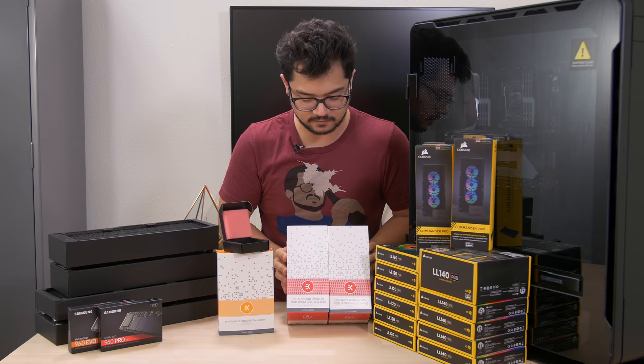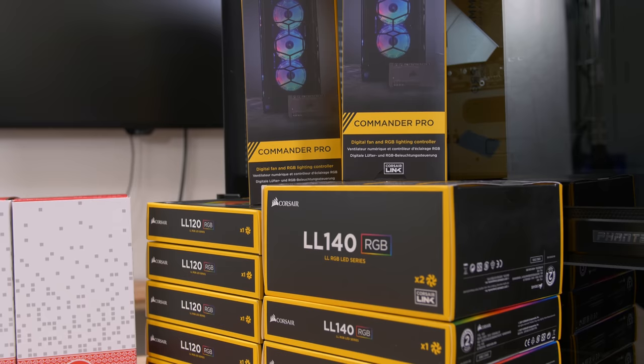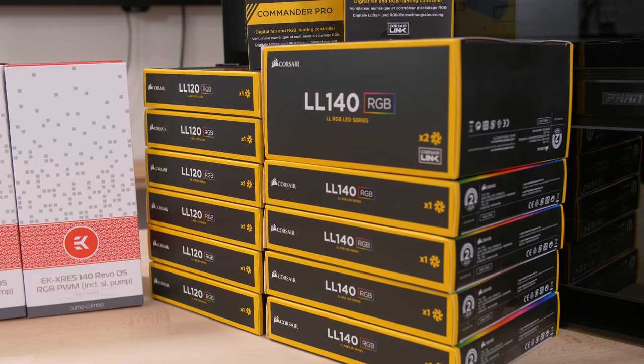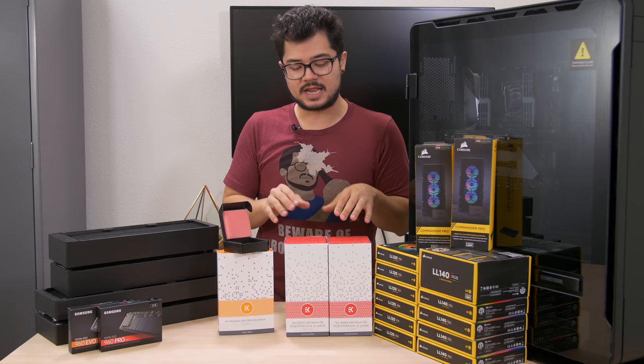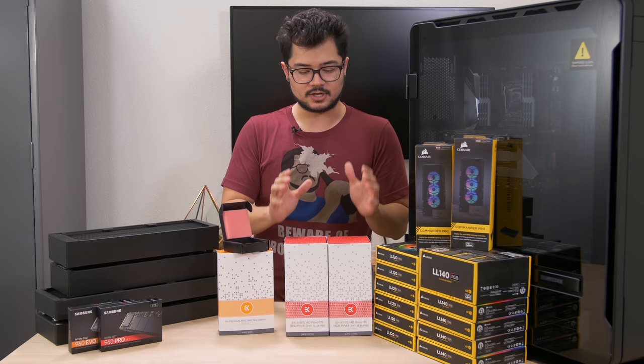I'm very excited to be doing a dual loop system for the first time. You might notice this stack of LL Series RGB fans from Corsair — we have six 120s and six 140s with their included Commander Pro digital fan and RGB lighting controllers. Those will be situated on our four radiators. Going with the dual loop configuration, we're going to have two radiators per loop: a 480 and a 360 for each of our loops.